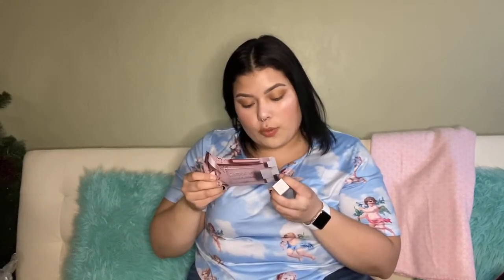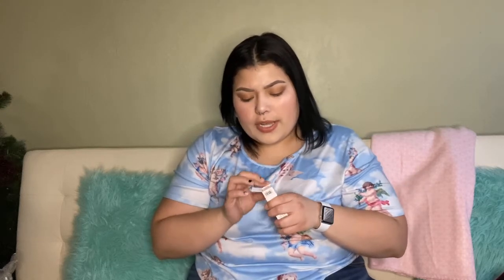And then I got the Glow Lip Mask, which retails for $25. I never really tried lip masks before, so we'll see how I like it.